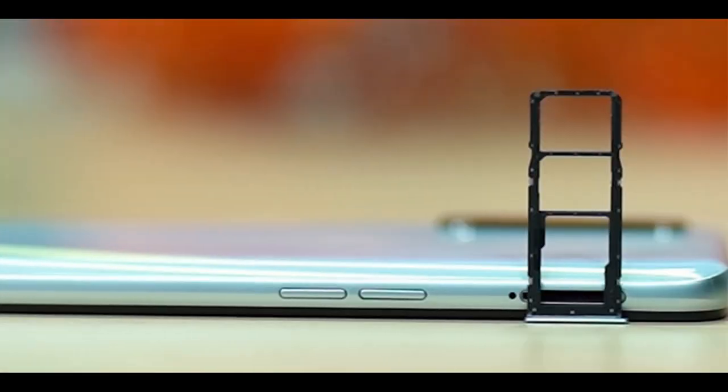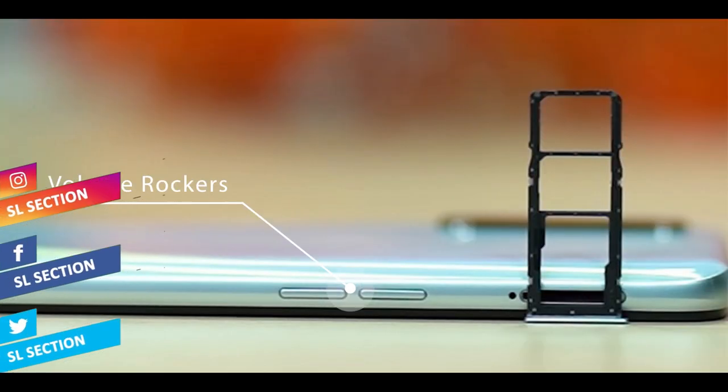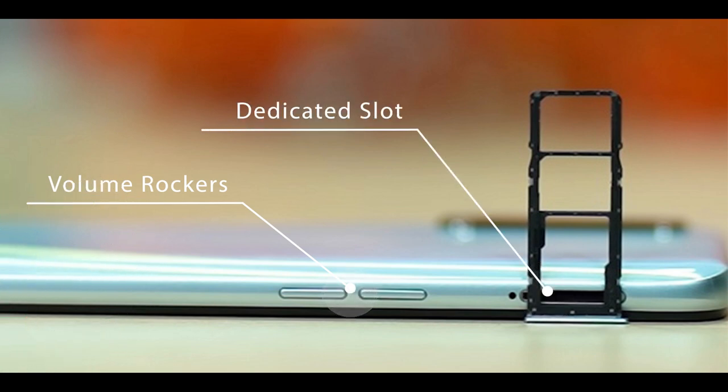This phone has volume buttons, a dedicated SD card slot, and a full body design.